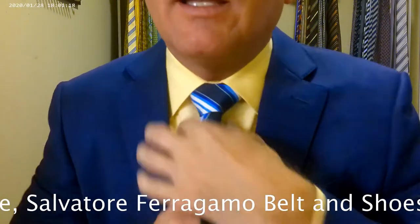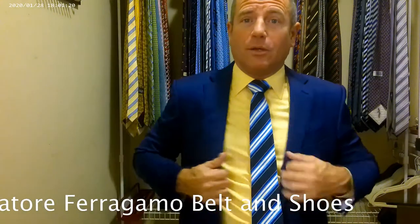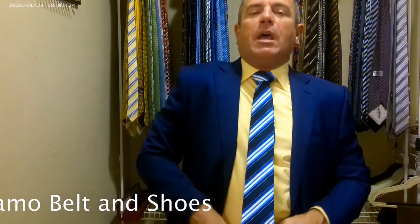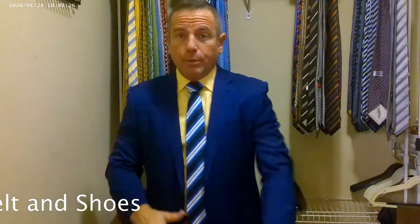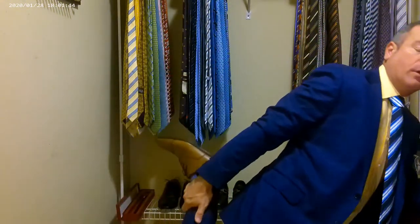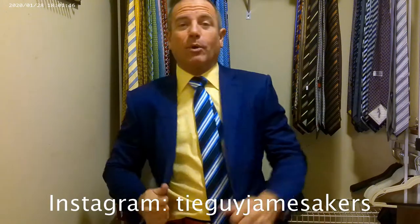Keton, if you're going to make a thicker tie, I'll go ahead and say a bad thing about Keton: if you're going to make it this thick, just make the material a little bit longer so we can tuck it. Back to the look — a blue Zegna suit, a yellow Isaia shirt, and a beautiful blue and white striped Keton tie. We have on a red Salvatore Ferragamo belt with a red belt buckle and a pair of light brown Salvatore Ferragamo oxfords.